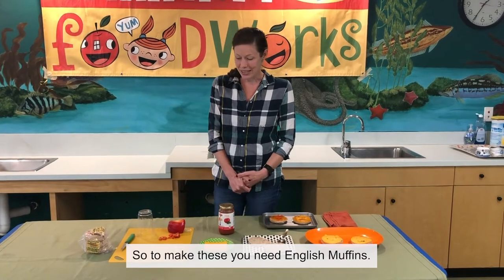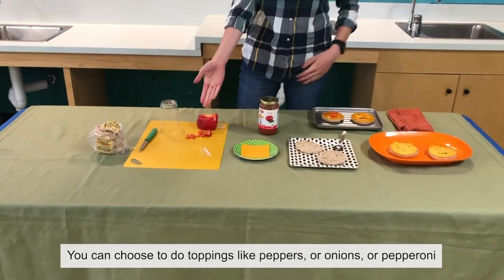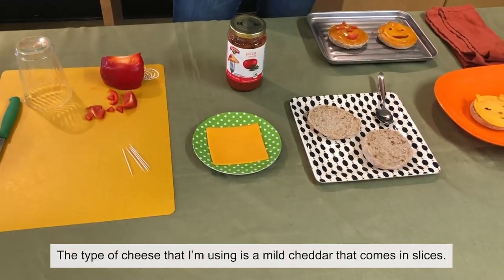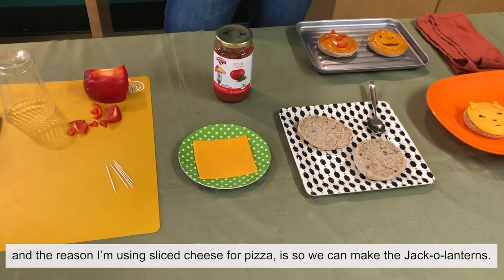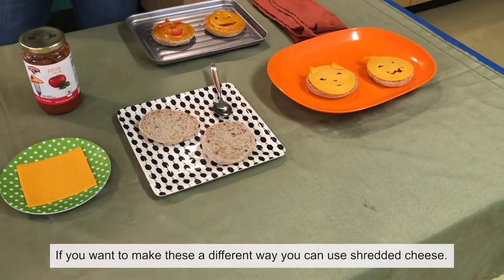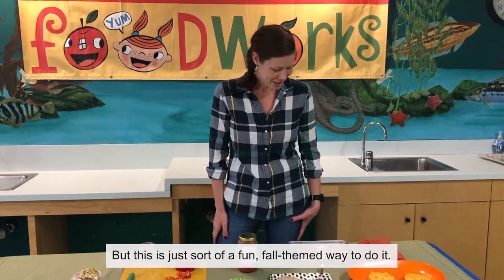So to make these, you need English muffins — we are using the multigrain kind. You can choose toppings like peppers, onions, or pepperoni. The type of cheese I'm using is a mild cheddar that comes in slices, and the reason I'm using sliced cheese is so that we can make the jack-o'-lanterns. If you want to do it a different way, you can use shredded cheese, which is probably much quicker and easier, but this is a fun fall-themed way to do it.